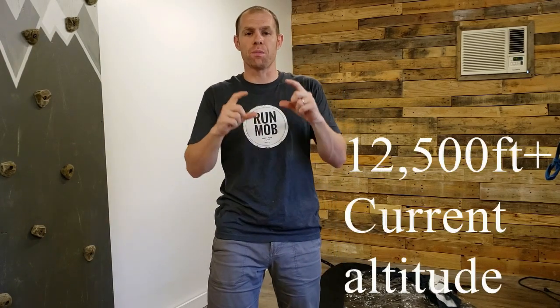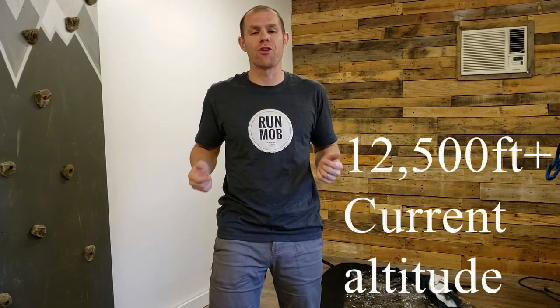I have an altitude tent generator that goes up to 12,500 feet — that is plus your current altitude. I'm at 187 feet right now, so we'll just go ahead and say 12,687 feet. That's really high. I recently did the Lungs Peak height and I wish I had been using this system. I haven't used it for two years and it could have helped tremendously going up over 14,000 feet.